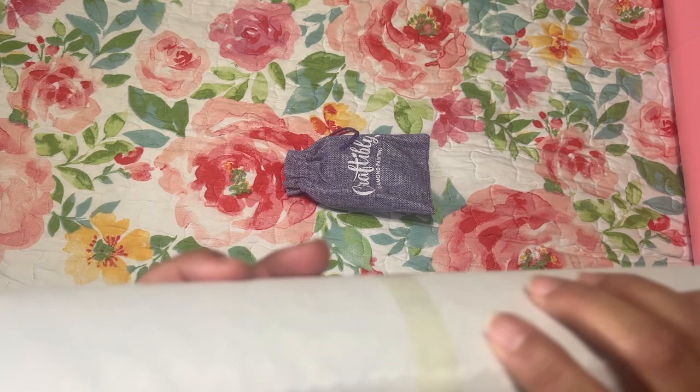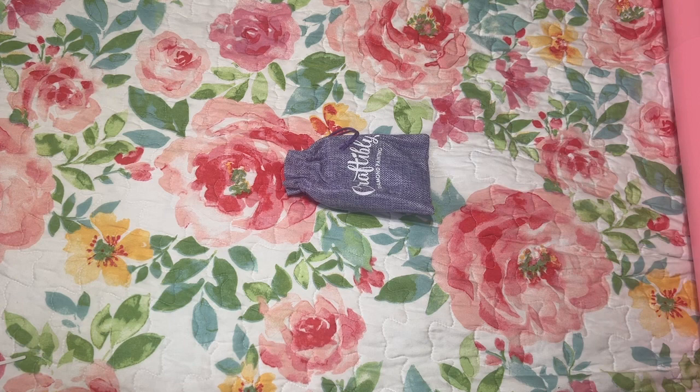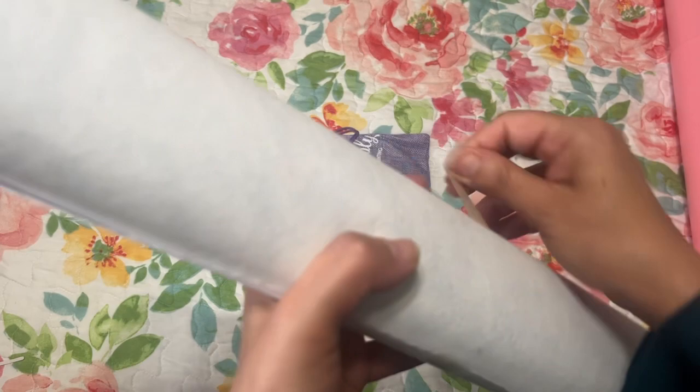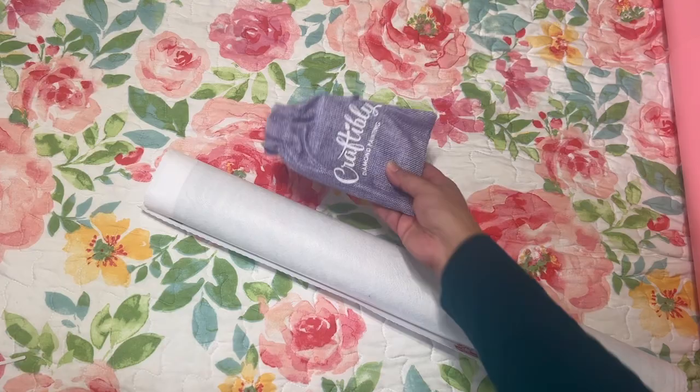It has tape right here and I can't find where it begins and ends. I'll cut that off camera because I don't want to accidentally cut the canvas. With Craftably you get this cute little burlap bag, which I really like — you can reuse them for other things.